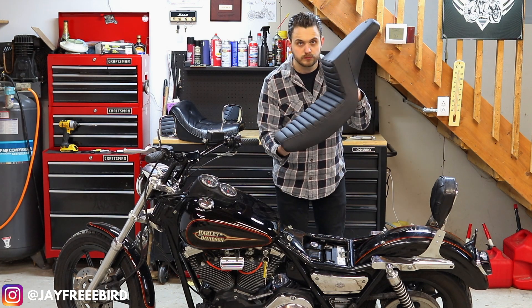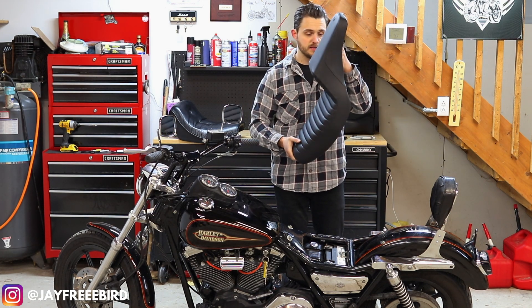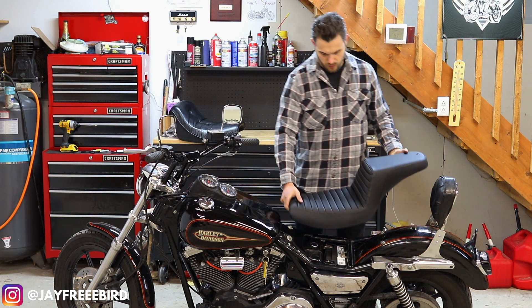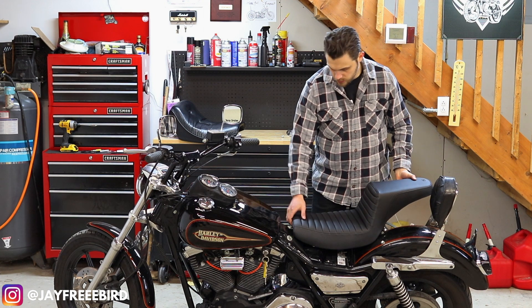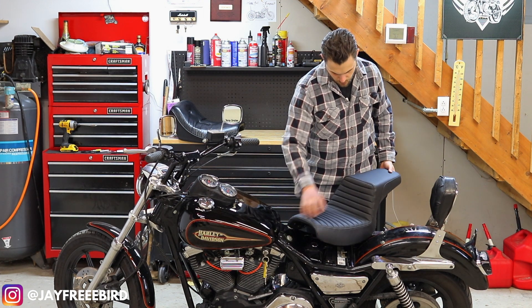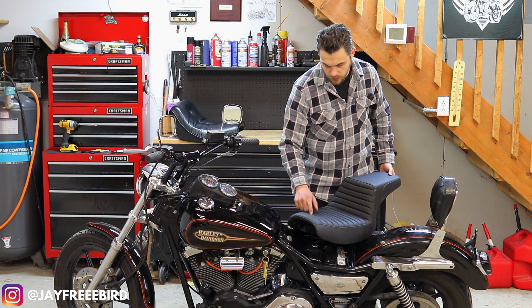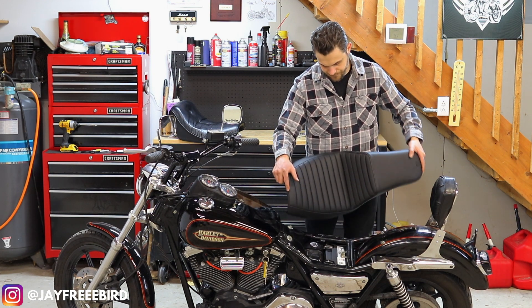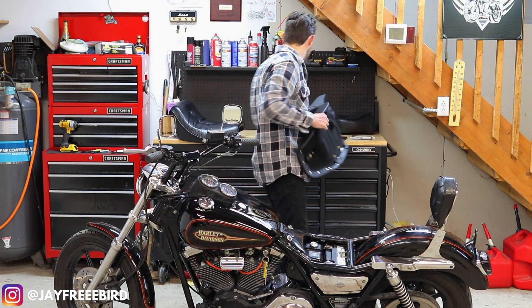New seat. Once again, this is a Saddleman step-up with the Jell-Core technology in the seat and the passenger area. It also has a gripper lumbar and a standard tuck-and-roll seat as well. So let's get her all back together.